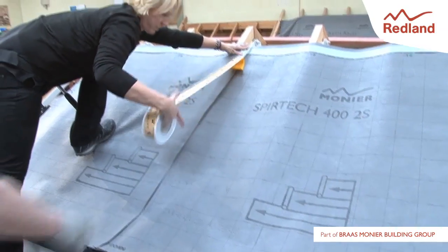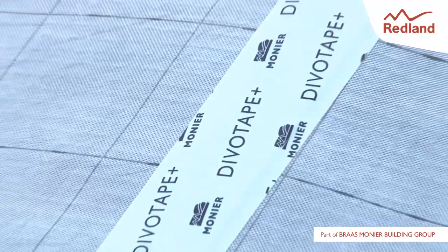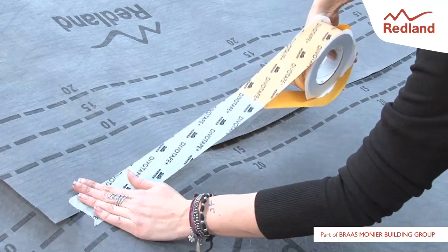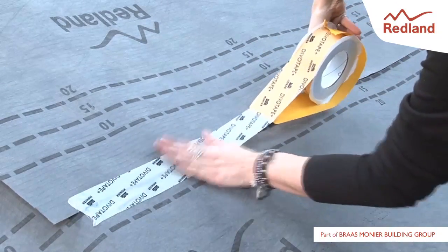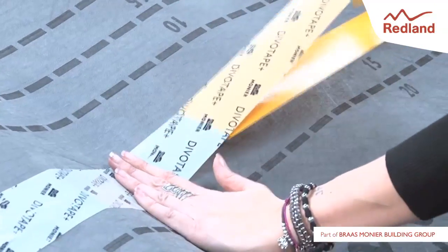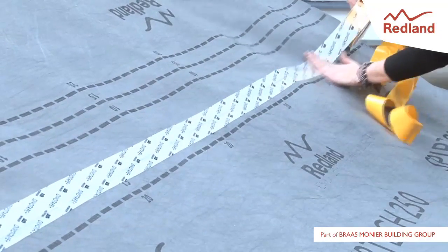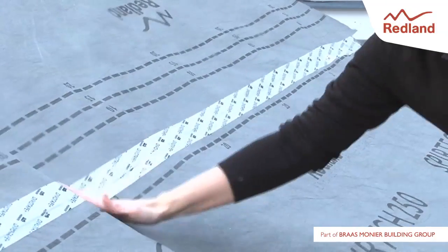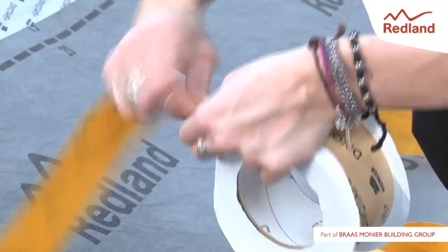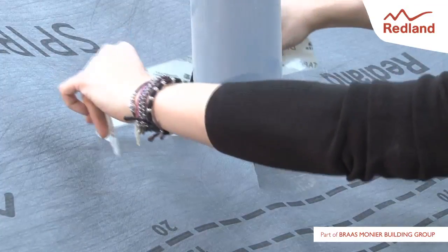DevoTape is a single-sided, UV resistant tape that can be used to create an airtight seal at underlay laps and junctions. It is stretchable and easy to tear by hand. DevoTape prevents drafts at all junctions and allows for building and thermal movements.